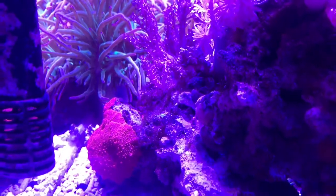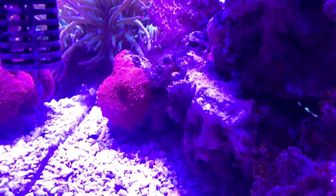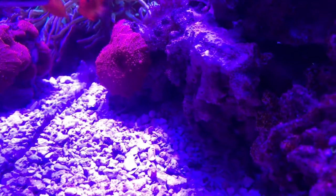I am unsure what I should do with the now empty spot. I might allow the red mushrooms to just take over the back of the tank, but we'll see.